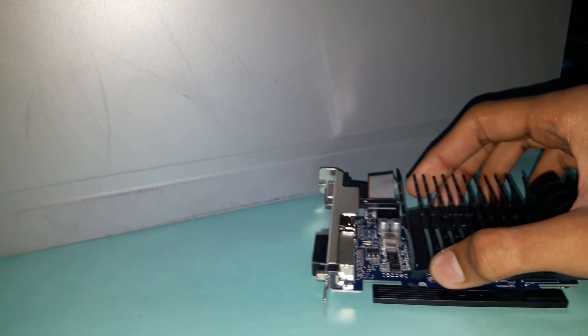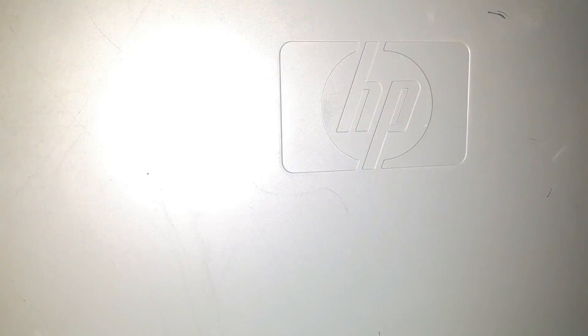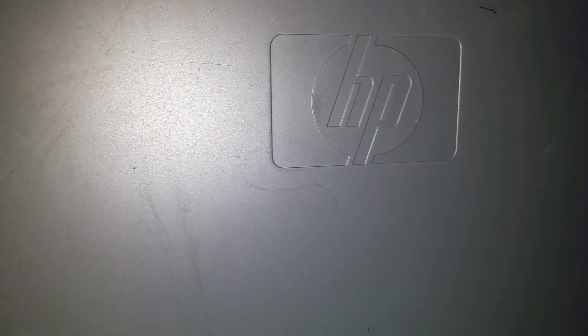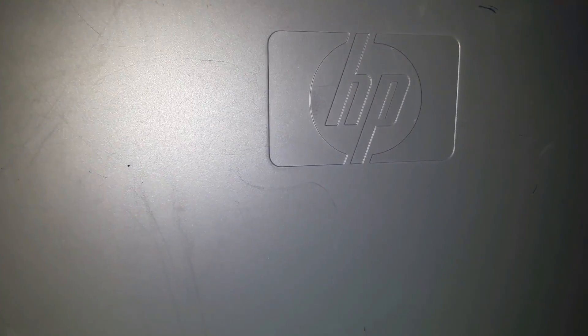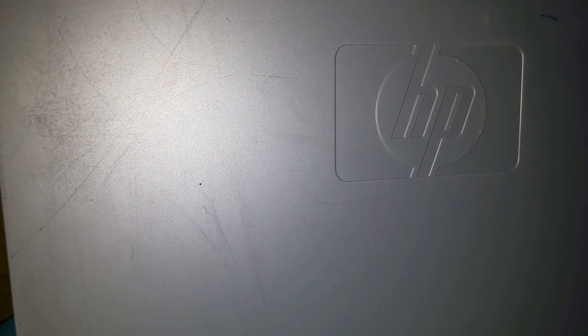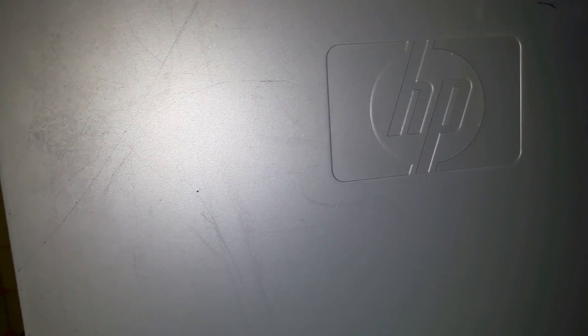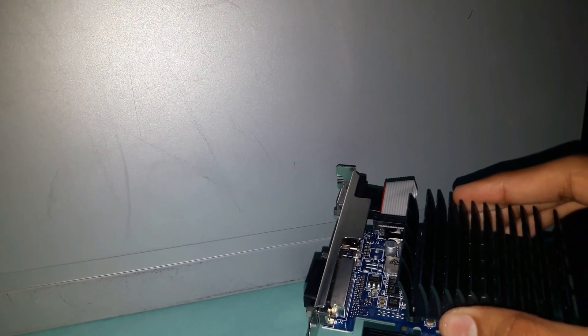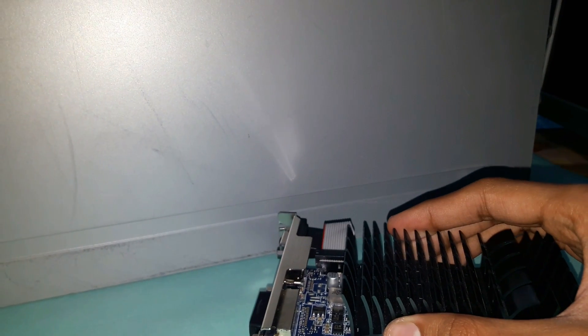Before installing it, let me talk about the PC I have. I have taken a refurbished HP cabinet PC which has a Core 2 Quad 2.66 GHz CPU with four cores and a 64-bit instruction set. It also contains a Western Digital 250 GB hard disk drive and a CPU cooler — not the stock fan — which is a good thing because we are making a low-budget gaming PC using this GT 710 graphic card.